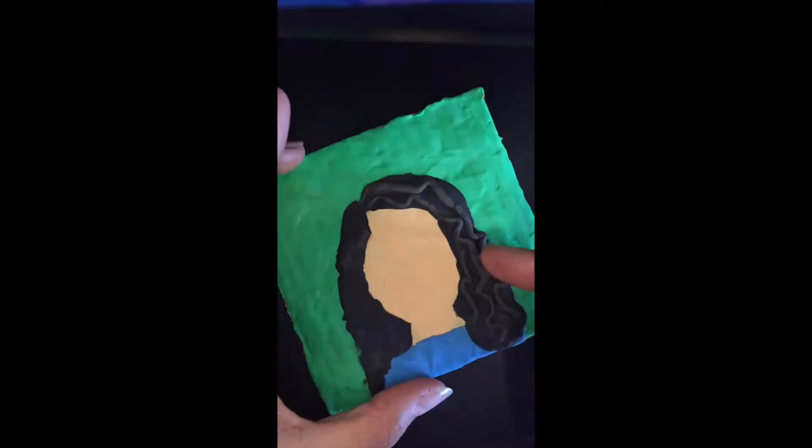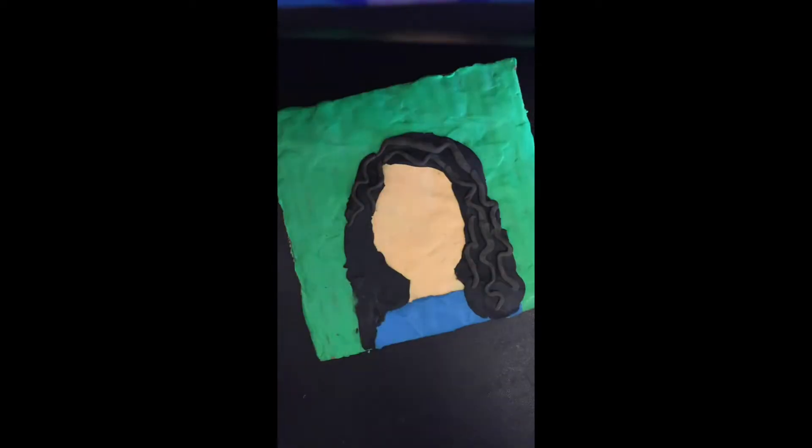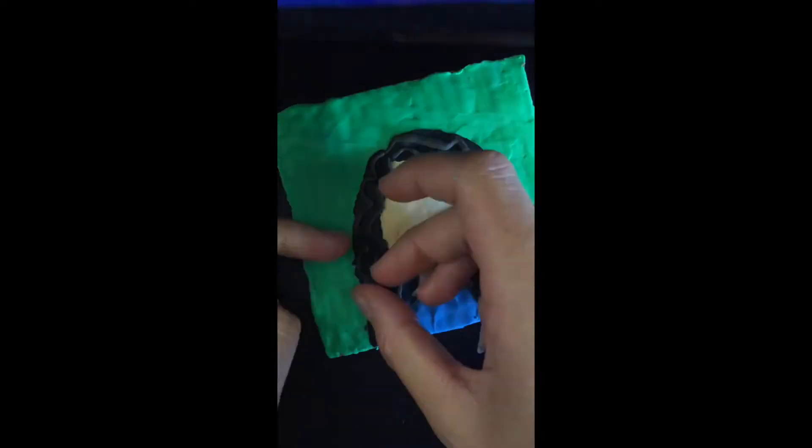Then we are going to start on the eyes. Don't forget you need the white of the eye, the coloured part of the eye, the iris, and the black pupil in the centre.